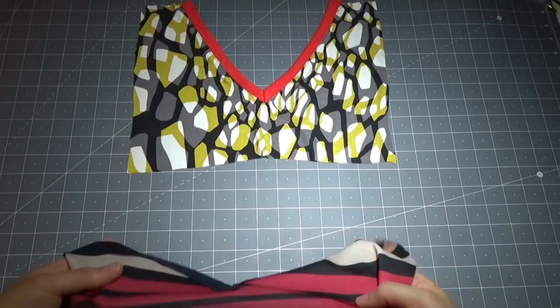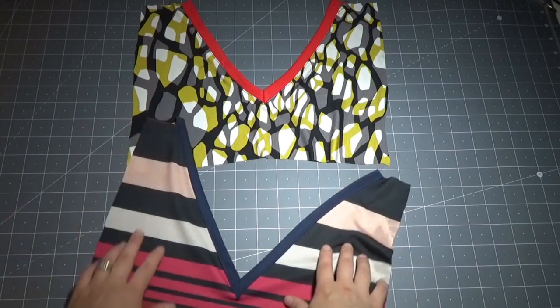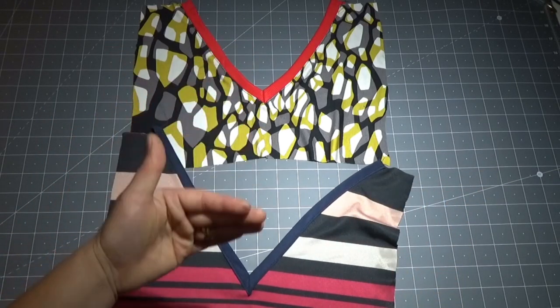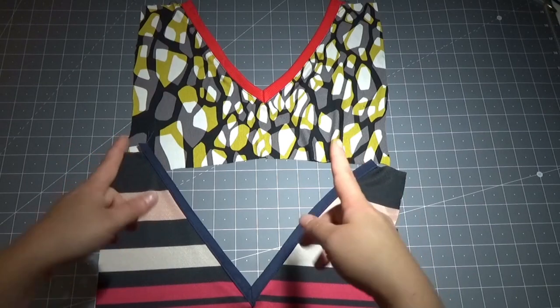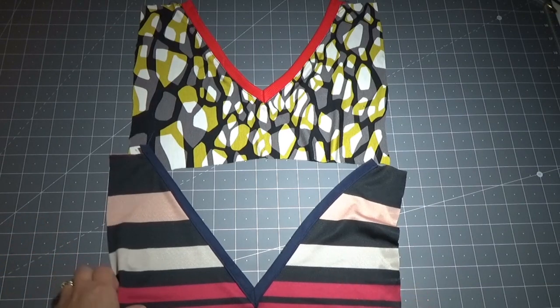Questo sarà il primo metodo che vi farò vedere, in cui ho utilizzato un nastro in sbieco, ma si può utilizzare anche un nastro decorativo per dare un tocco in più allo scollo. Questo metodo è perfetto per tessuti non elasticizzati; il modo in cui viene cucito il tutto si adatta molto meglio per un tessuto non elasticizzato.